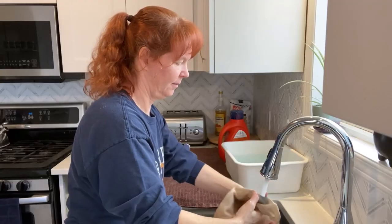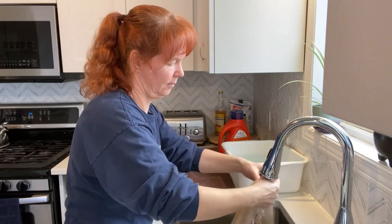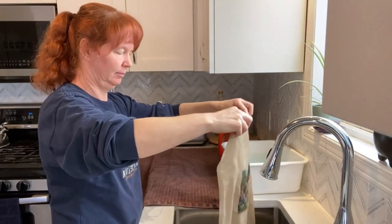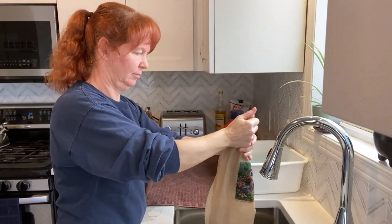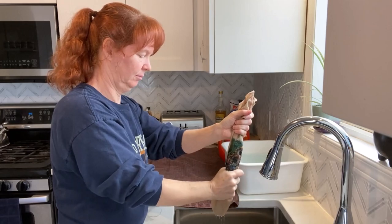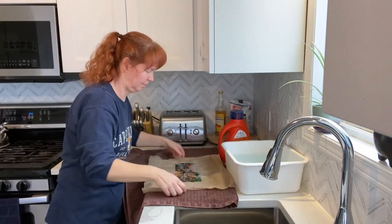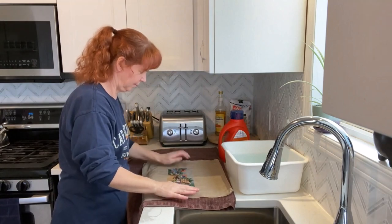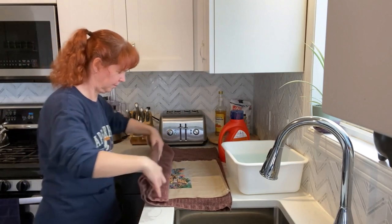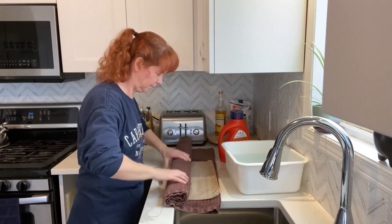Just giving it another swish around, and then a good rinse under the sink with just cool water. Then a gentle wringing to get rid of the excess water — I don't want to twist or accidentally pull out any of the stitches or the back stitching. So just put it on a towel, roll it up, and that will allow me to squeeze out the excess water.